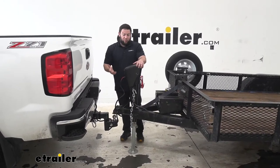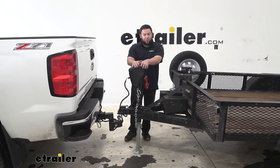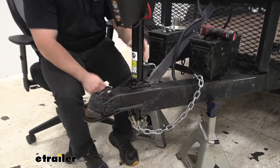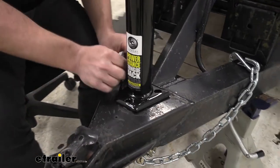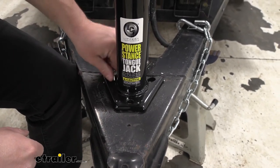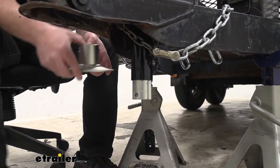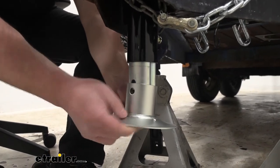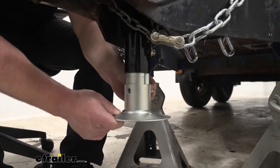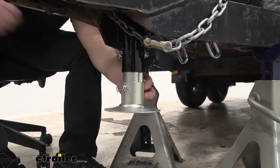It works really well, and it didn't take much time at all to remove the old jack and install this one — it's just three bolts. The new one slides right into place, the holes line up just fine, and you drop them in and hand-tighten them. After tightening down the included hardware up top, you're ready to add the foot plate at the bottom: slide it into place, line up the holes, run the pin through, and add a clip to hold it in place.